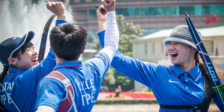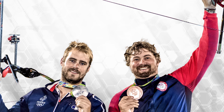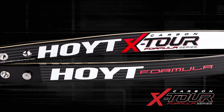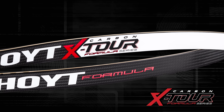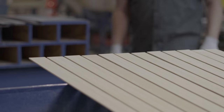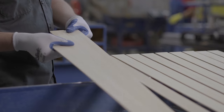Maintaining that long, rich history of recurve limb design, innovation, and performance, we are pleased to introduce the all-new Carbon X-Tour, available in Hoyt's proprietary syntactic foam configuration, and now with Hoyt's exclusive all-new high-performance bamboo core.